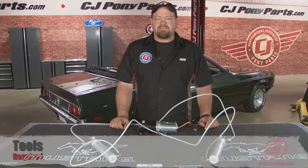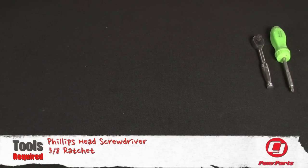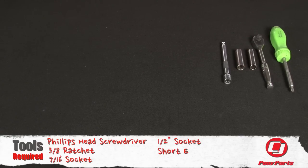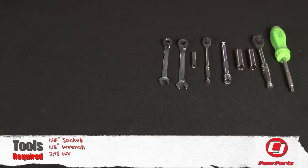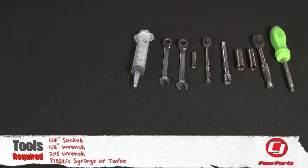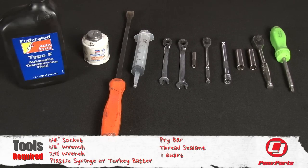For this installation you'll need a Phillips head screwdriver, 3/8th ratchet, 7/16th socket, half inch socket, short extension, quarter inch ratchet, quarter inch socket, half inch wrench, 7/16th wrench, plastic syringe or turkey baster, a pry bar, thread sealant, and one quart of Type F automatic transmission fluid.